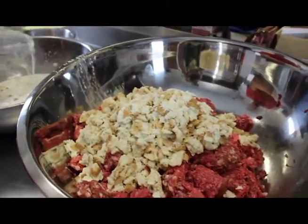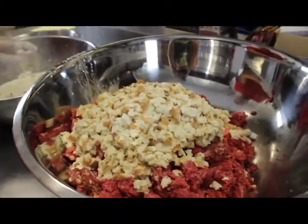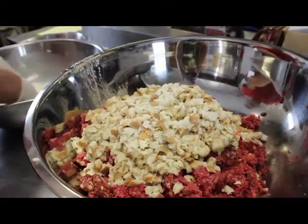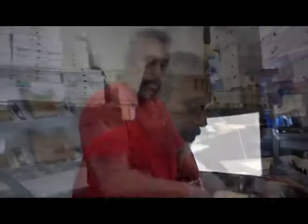Obviously in the restaurant this is only one-third of what we normally make. I do about two large batches a week — I make about 300 to 350 meatballs a week. It's a good sell, and people buy them as a side dish with pasta. We have our own fresh pasta as well.